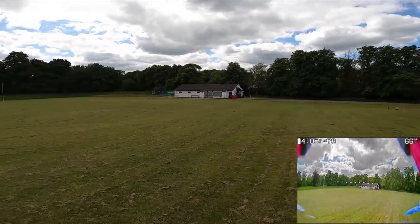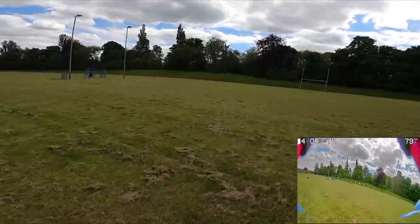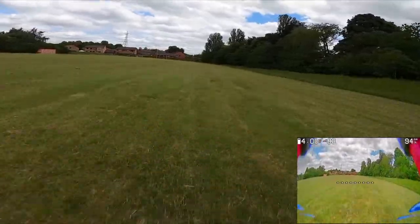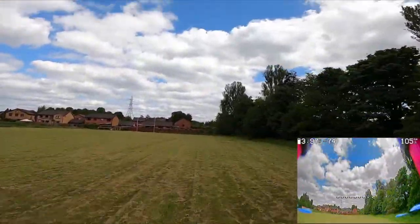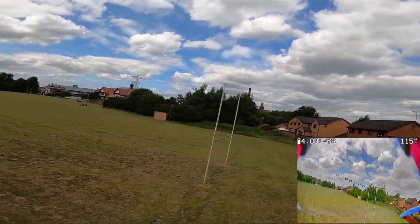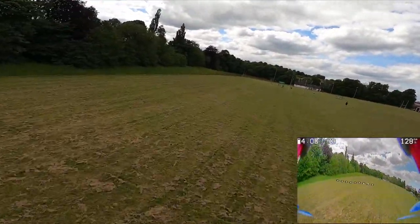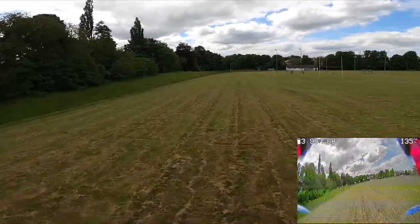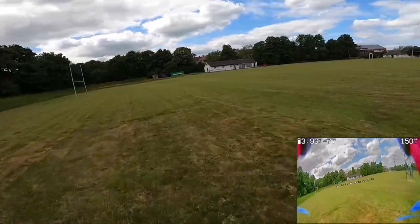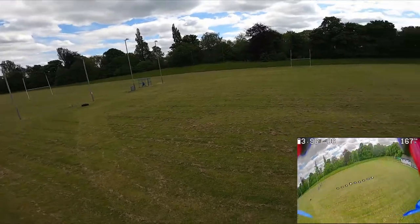Today we are trying out slightly different settings on the GoPro. I've got 2.7k, 60 frames per second, and super view. It should look a little bit wider in the field of view. If you want to make the most out of the settings, go ahead and change your YouTube quality to 60 frames per second and you should see a really smooth looking image as we're flying about.